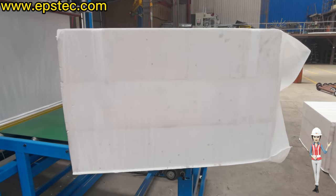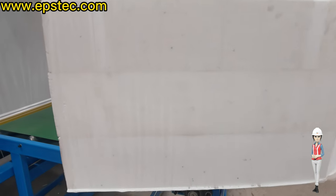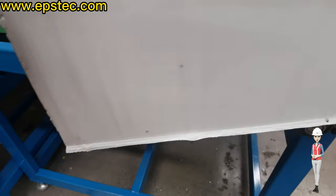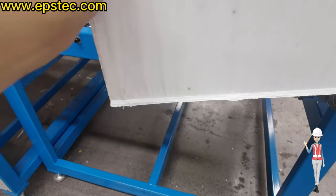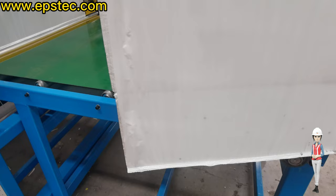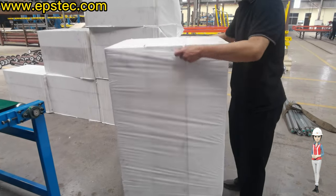Hi everyone, I'm Fiona. First of all, the tightness of the PE film pack we are able to adjust from the touchscreen. In today's video, this is our destructive experiment to test the tightness of the PE film. Let's take a look.